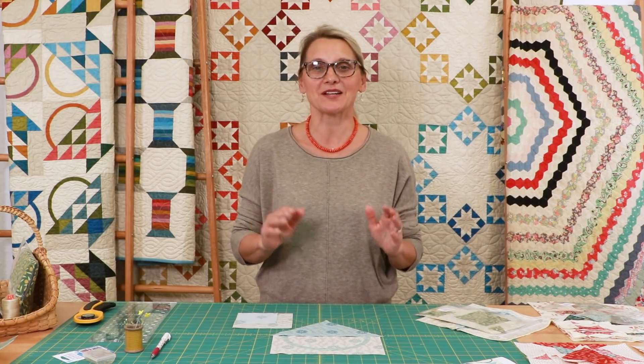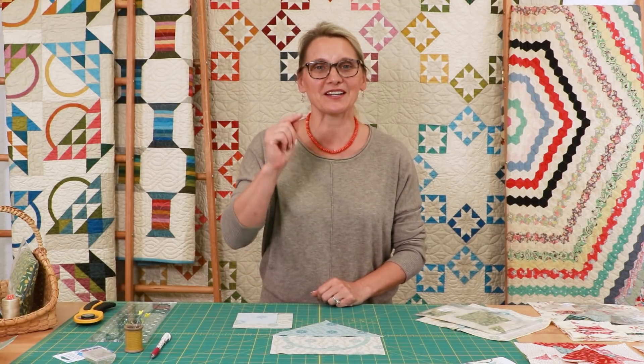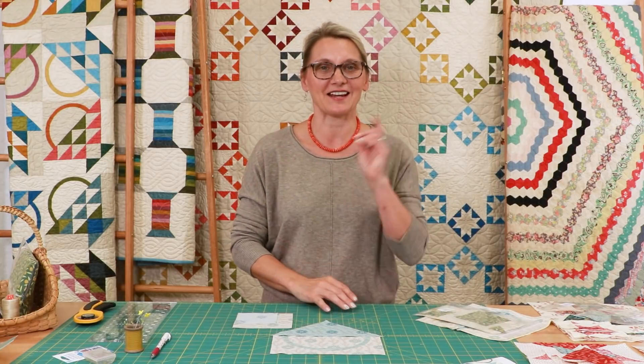Hello everyone, I'm Editha Sitar from Laundry Basket Quilts. Welcome to Quilting Window. I am so thankful that you decided to stop by today and visit with me and do some fun quilting. We are working on beautiful basket blocks for our block of the month, Anna's Baskets, and it's time for block number three. We just finished all the baskets in the first row and we're moving to our second row. Block number three has three kinds of baskets — you can do it!